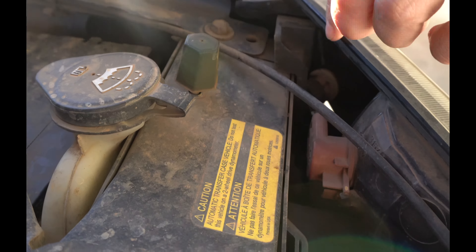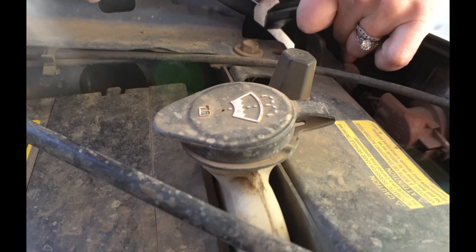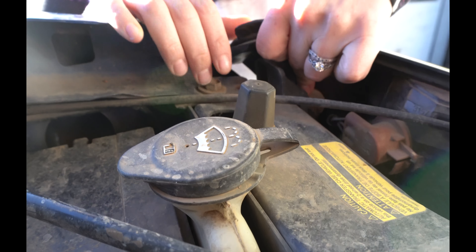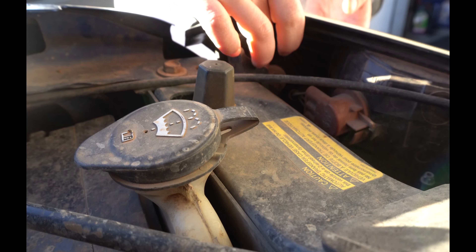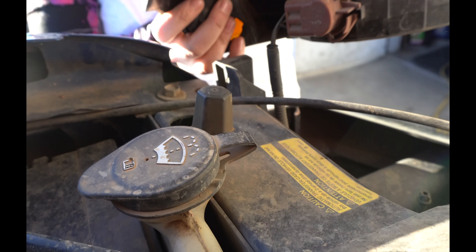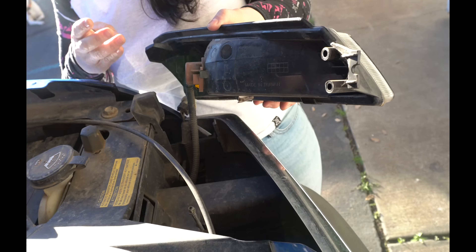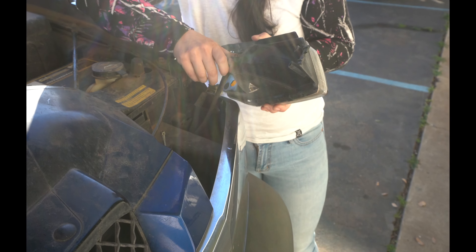What GM has here on this style is a little clip on the back side of the upper light. You pop that over and then it pops loose. If you ever see an Avalanche out there with the headlight popped out, chances are that clip probably got broke.